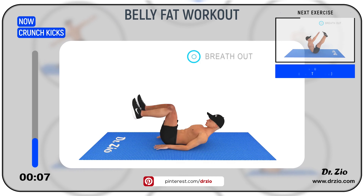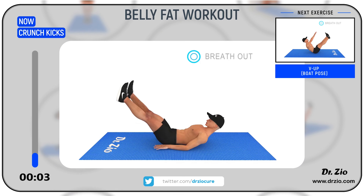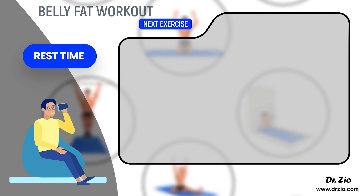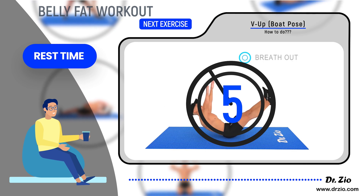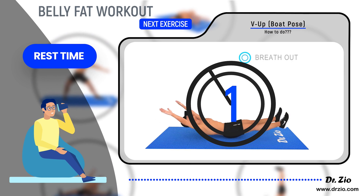Next exercise: boat pose. Ready to go: five, four, three, two, one, go.